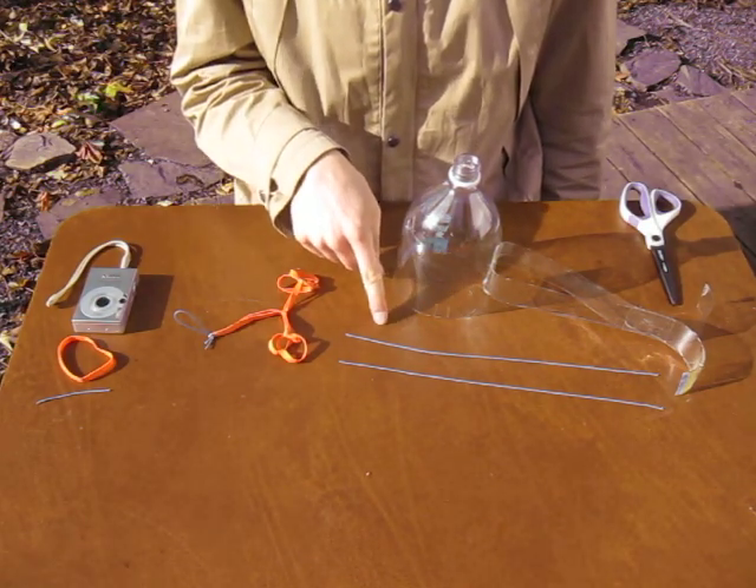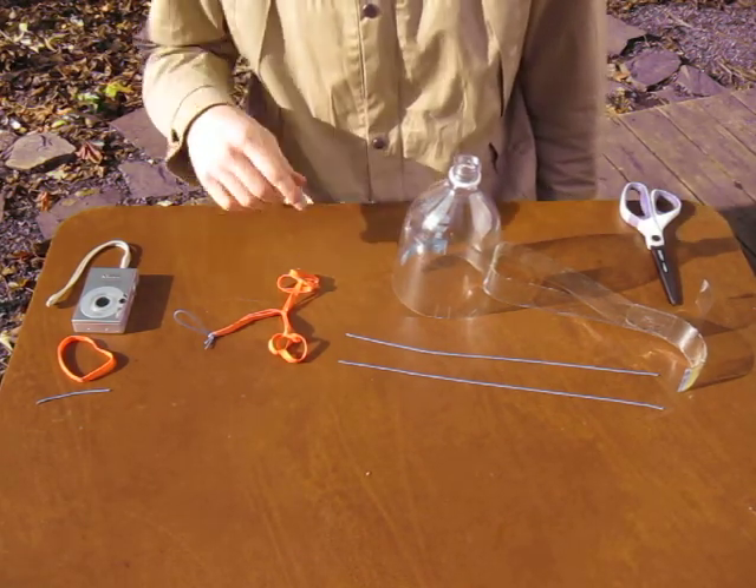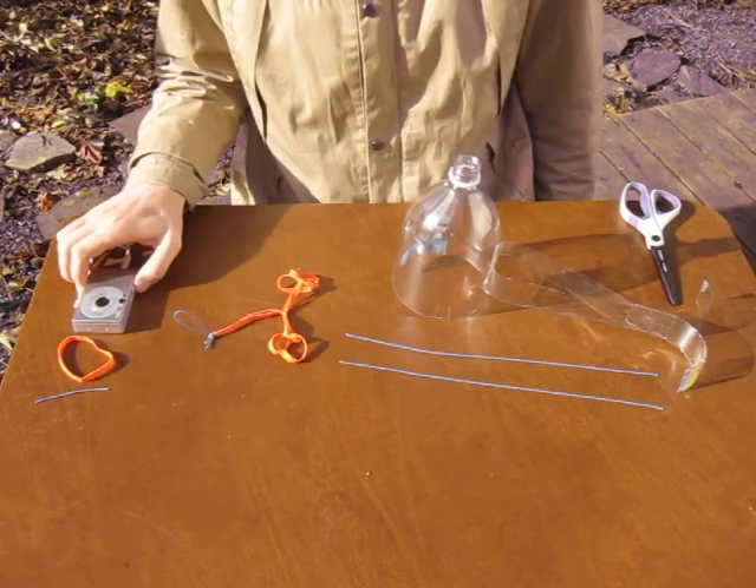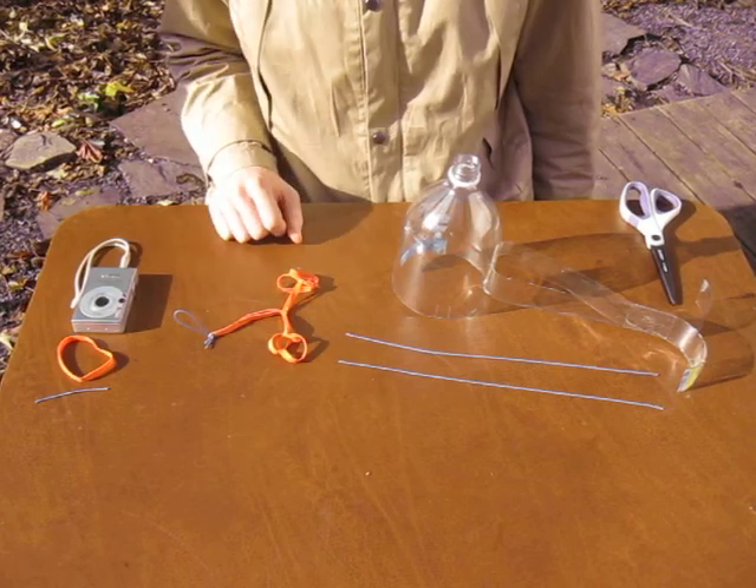You'll need two roughly 12-inch pieces of string for your soda bottle rig, a little tiny piece of string, and a rubber band for holding down the shutter on your camera, and your harness.